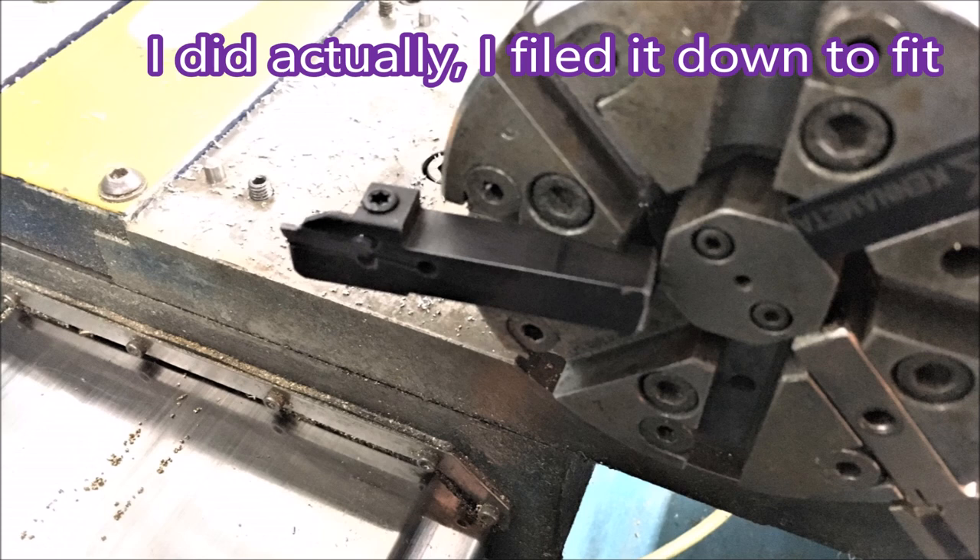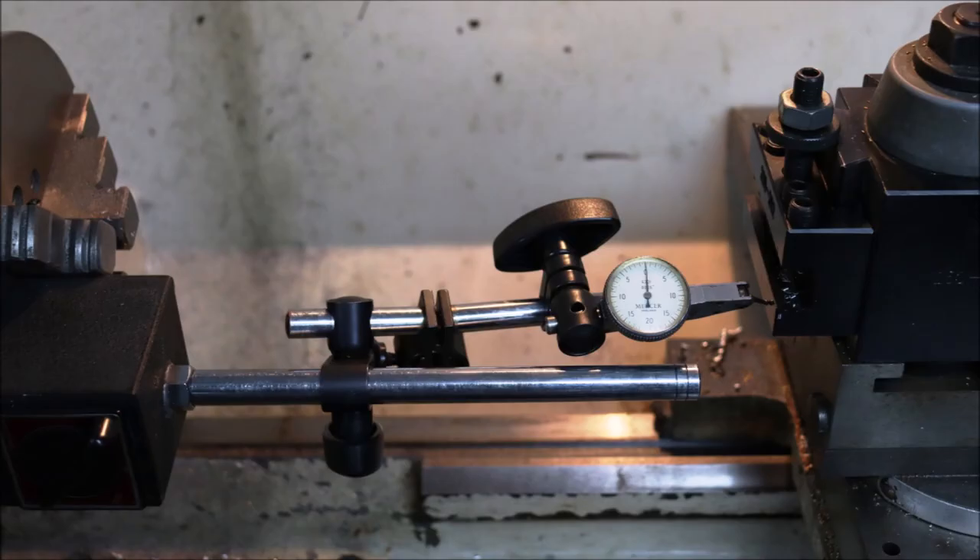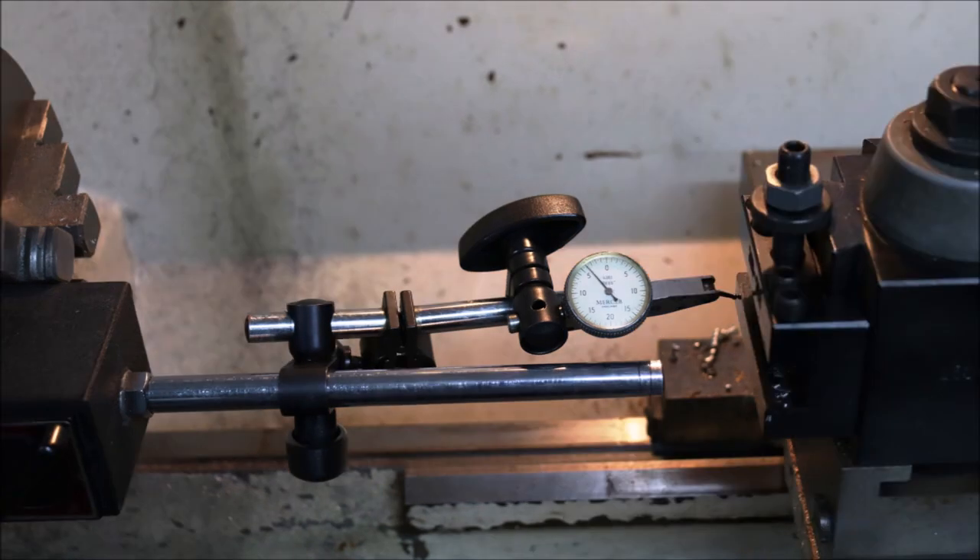The first problem I had with the eBay tool was that it wouldn't fit in my turret, so I didn't bother doing anything about it before — but I thought for this one I would. I set up my lathe so that the quick change tool post was nice and parallel, using a little clock gauge to check if it was somewhat parallel.